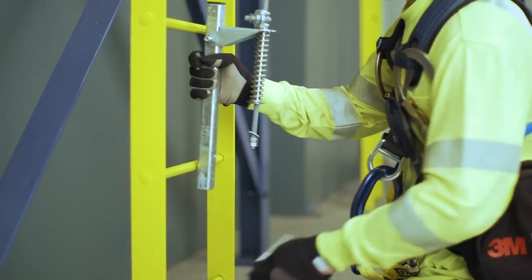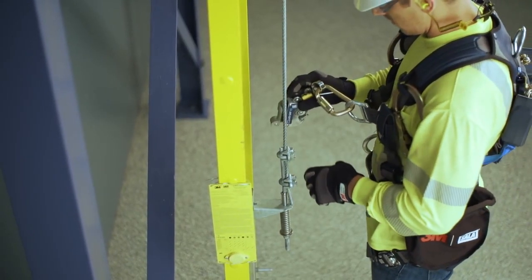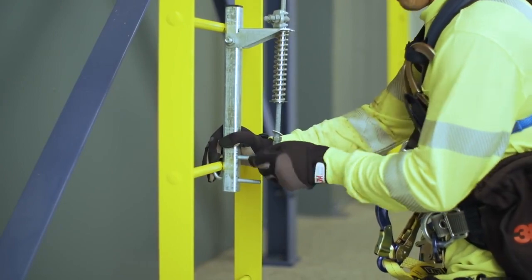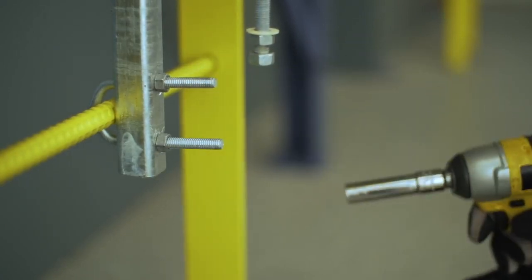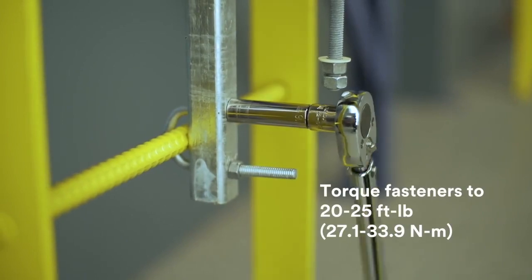The bottom bracket of the LadSafe system should be positioned in a way that allows users the ability to maintain 100% tie-off while connecting or disconnecting from the system. Attach the bracket toward the bottom of the ladder, making sure it is mounted in line vertically with the top bracket. Install the fasteners until the bracket is secure. Torque the fasteners to between 20 and 25 foot-pounds.